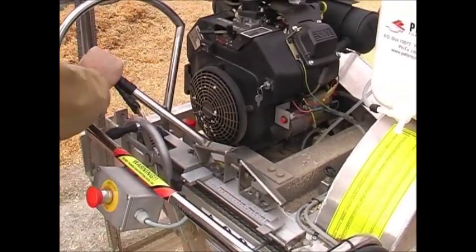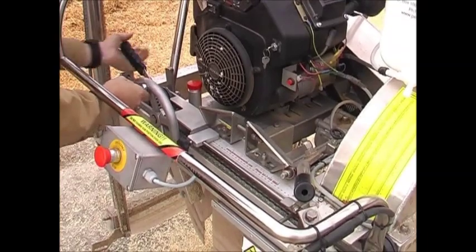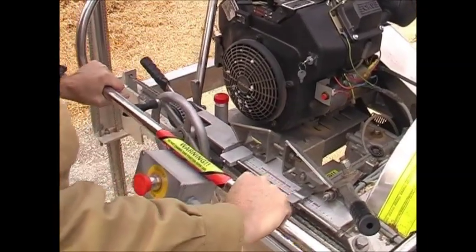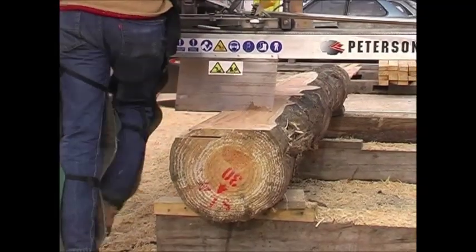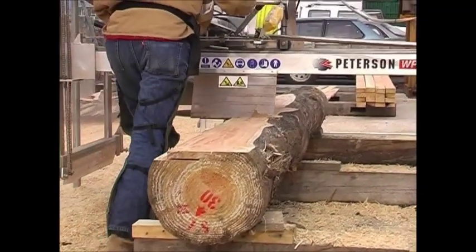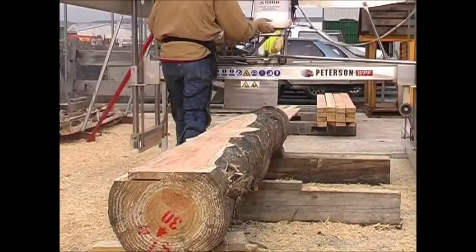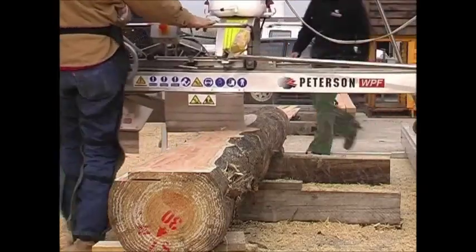The operator will now cut his first board. With the blade in the horizontal position, the operator moves the horizontal sizing slide to the desired width of board. He pushes the blade through the log until he clears the end of it. Once he has safely passed the end of the log, the operator will then pivot the blade into the vertical position and pull the mill unit back towards him to complete a board.